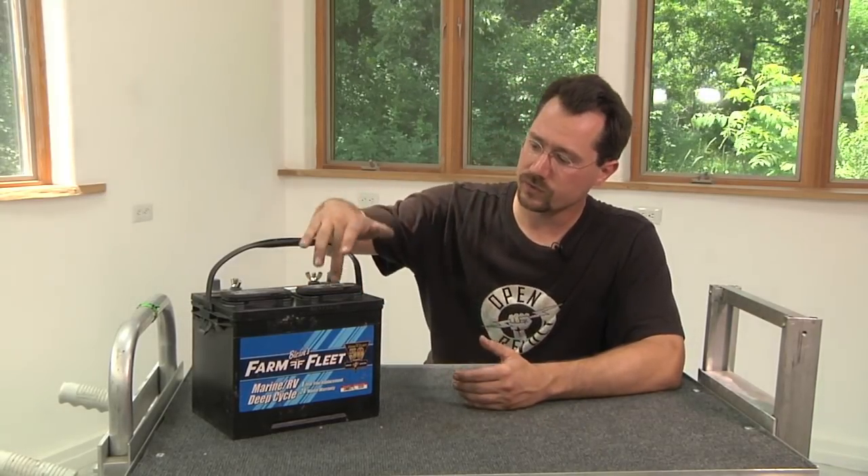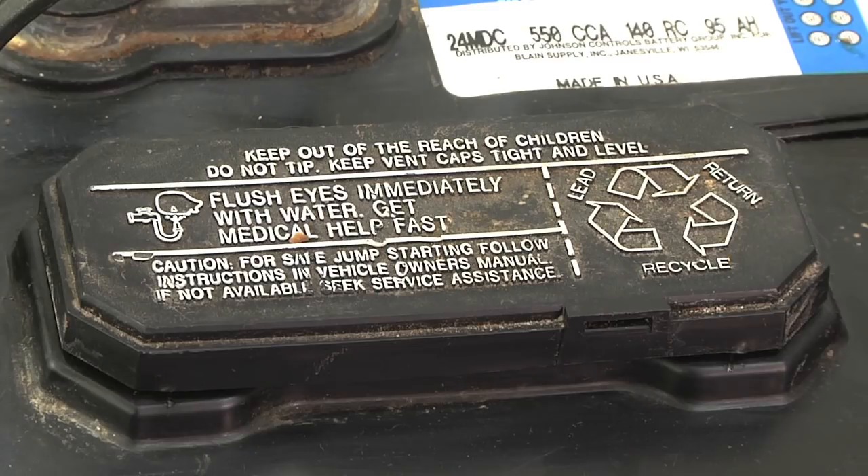On top, you can also see the covers for where we add water — you only ever want to add distilled water to a flooded battery. One of the other advantages of flooded batteries is they're very forgiving. For example, if you overcharge it, it's going to boil off some of the electrolyte. All you have to do is add a little bit of distilled water and charge it back up again, and usually they're fine. Some other batteries are a little bit less forgiving when it comes to overcharging — for example, gels. So let's take a look at a gel battery.